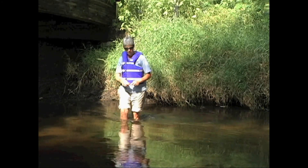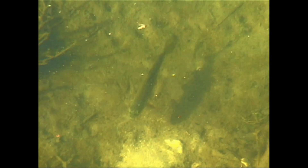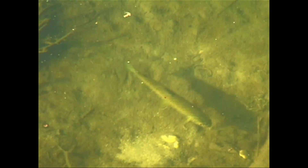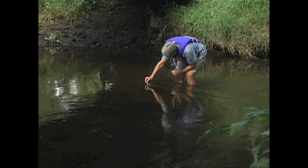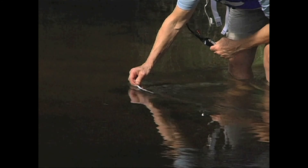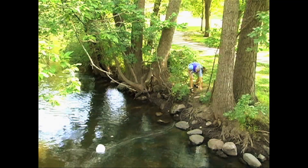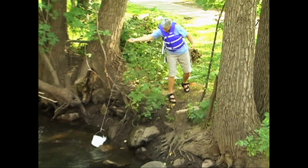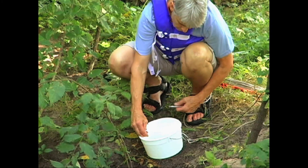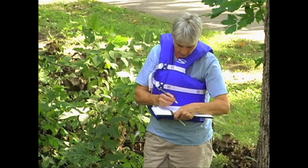If you want to, you can also take temperature readings on your river or stream. This is particularly important on trout streams, where trout need cool water temperatures to survive. Use a thermometer that doesn't contain mercury — then, if it were to break, it wouldn't put mercury contamination into the stream. When possible, take temperature readings by holding your thermometer directly in the stream for two minutes. Write the temperature in degrees Fahrenheit on your stream data sheet. If you can't put the thermometer directly into the stream, collect a bucket of water from the deepest and fastest flowing part of the stream. Stir your thermometer in the water sample for two minutes immediately after it's drawn. Write down the temperature reading in degrees Fahrenheit on your stream data sheet.